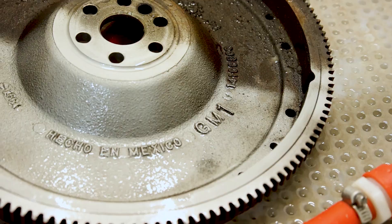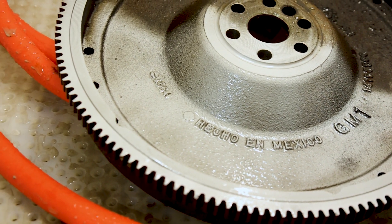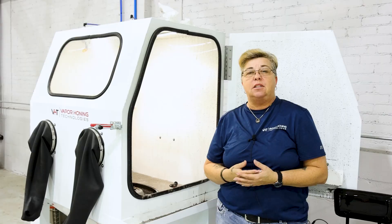This is cleaning by flow. We're using water and abrasive. It's not going to polish like normal processes, but it's going to bring it back to its like-new state.